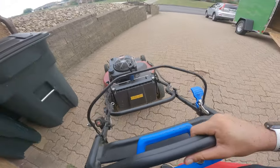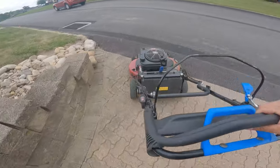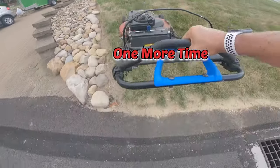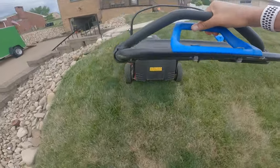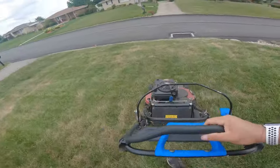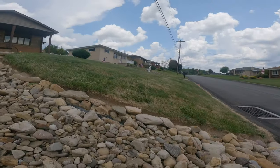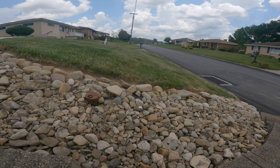Let's go try to climb the hill. Look at that! Watch how easy it is now.